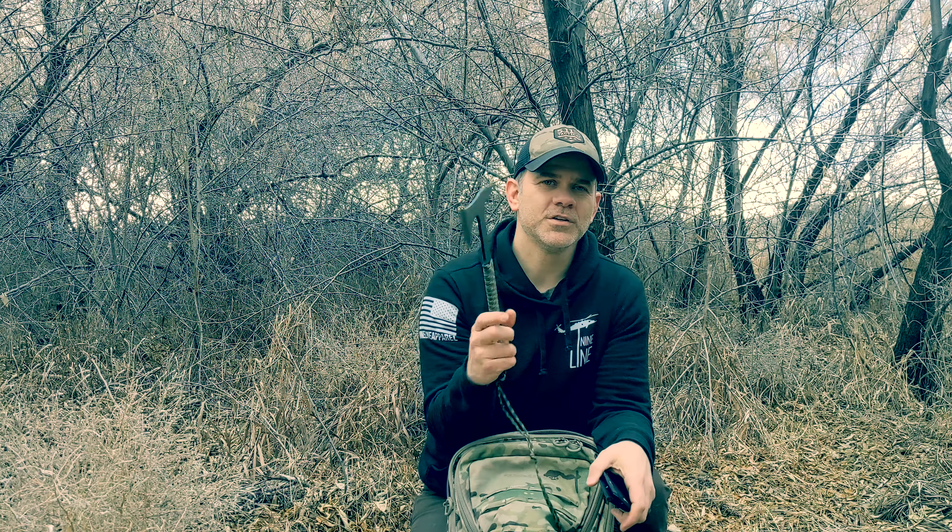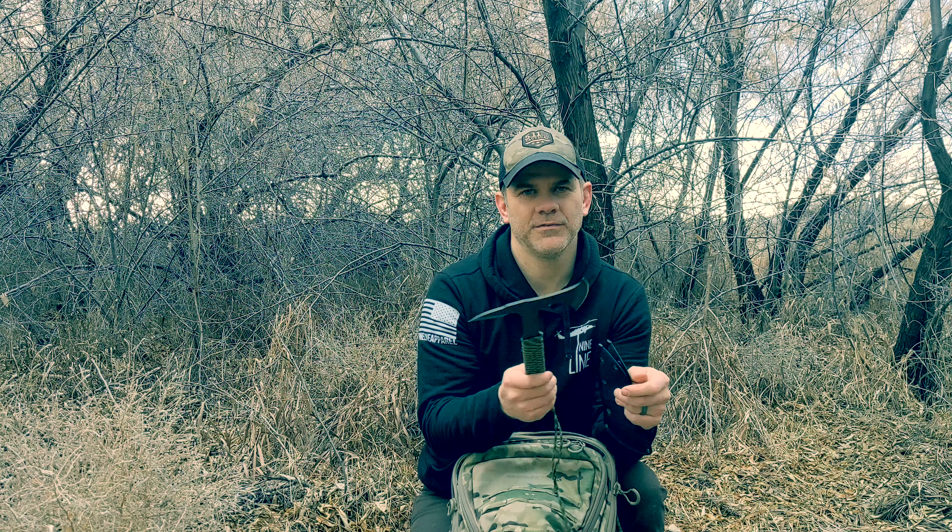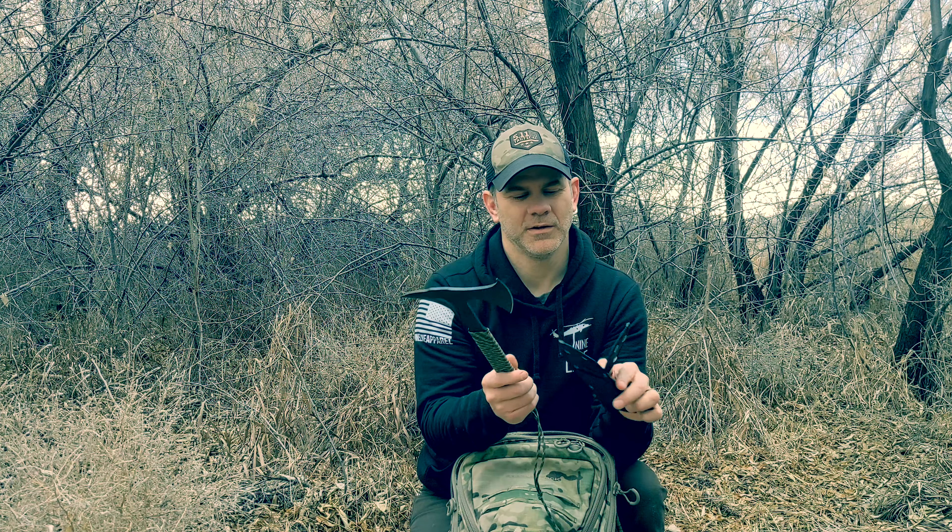So for $40, I think that the compact, lightweight tomahawk from Spy Briefing is one of the better pieces of gear that you can get. It's super simple, and I definitely would recommend it as a tomahawk for preppers, survivalists, or backpackers.